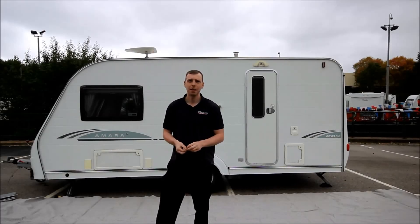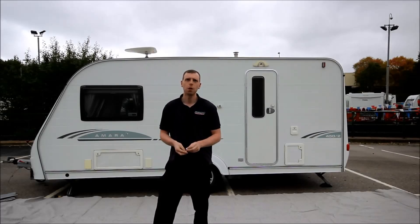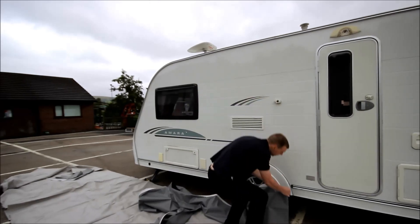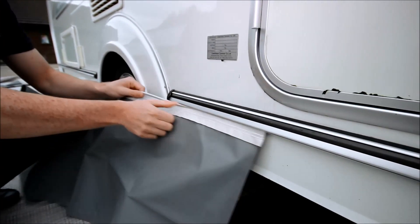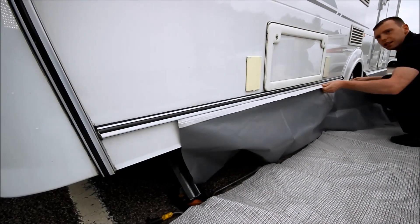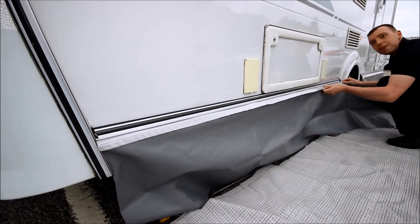Hi, I'm Dominic from Caravan Planet and today I'm going to be showing you how to put up your new awning. The first thing we should do is pop the skirt in the rail at the bottom of the van. This will help eliminate the drafts from underneath the caravan.